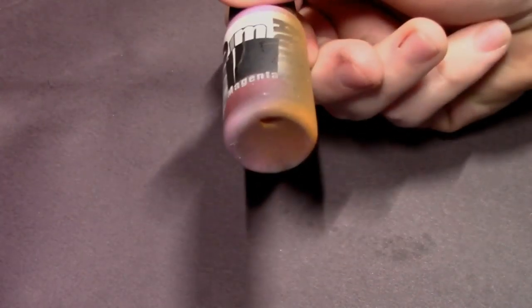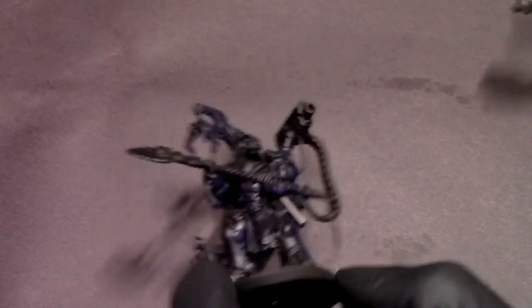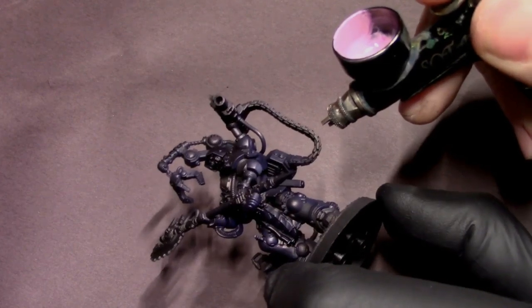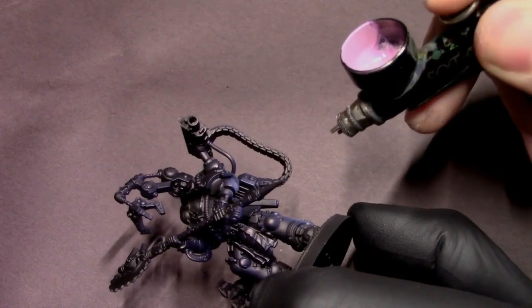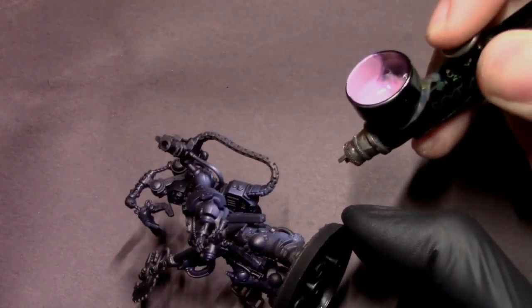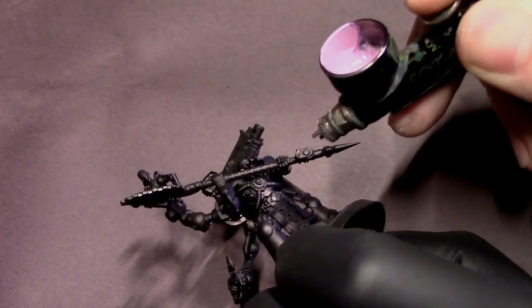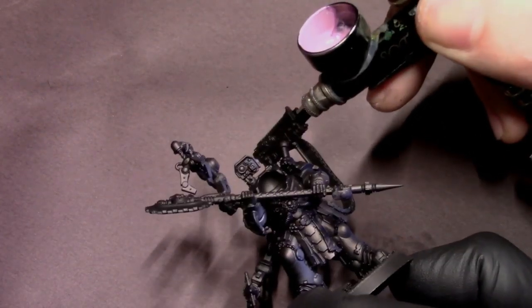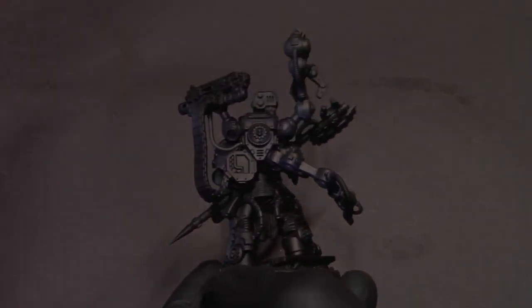I'm making sure that I'm spraying from the same direction on the right side with our colors. Then I'm going to go up to magenta, which is going to give us that pinkish color. I'm going to go from the bottom up on this one side of the model, creating this perspective of color from this imaginary light source — like slightly off of his base — creating a pinkish glow effect on his armor, making sure all of my spraying is going the same direction so nothing is off kilter.